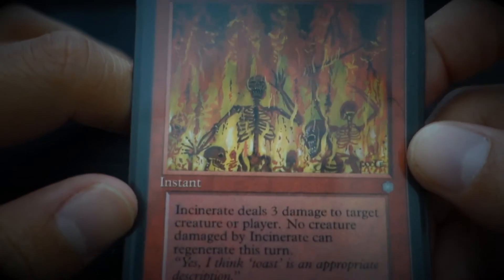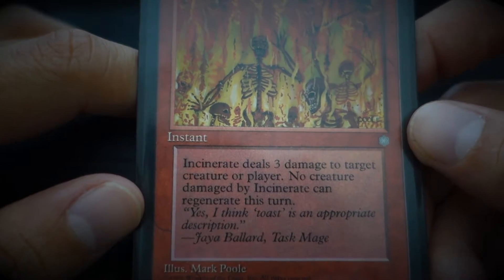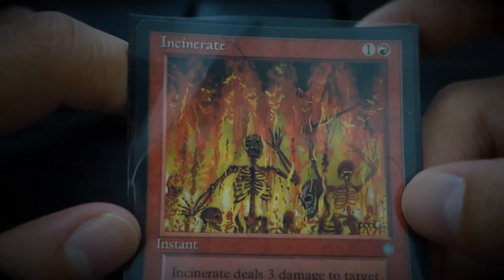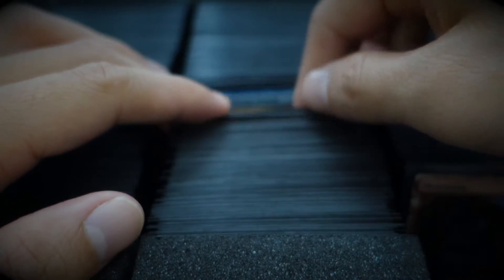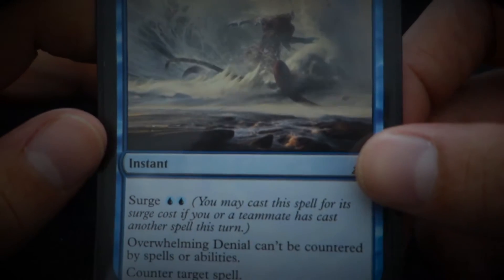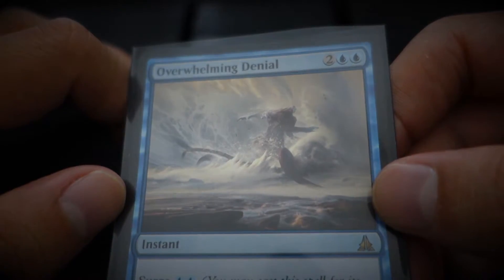Incinerate — 'I think toast is an appropriate description.' I think one day I would want to work for Magic: The Gathering, for their flavor text team. Would that not be amazing? I would absolutely love that.